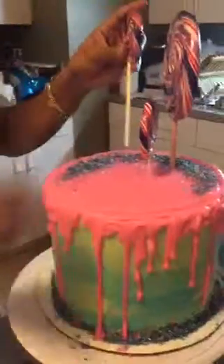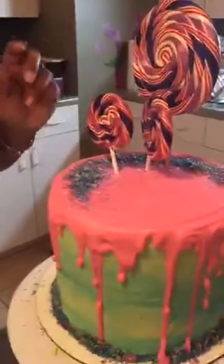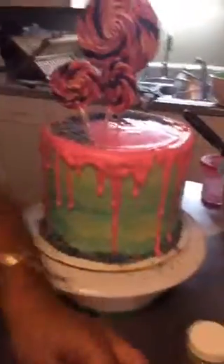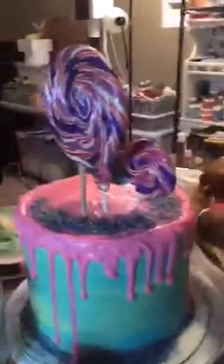When you stick these candy sticks in the cake you want to go as slow as possible, and don't push them all the way down to the bottom. The big one doesn't touch the bottom either. I'm using wire cutters to cut off the little ball that comes with the lollipop sticks because we don't need that in there. You can buy these at Party City.